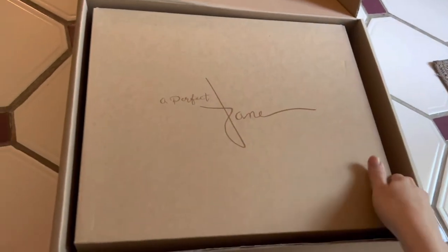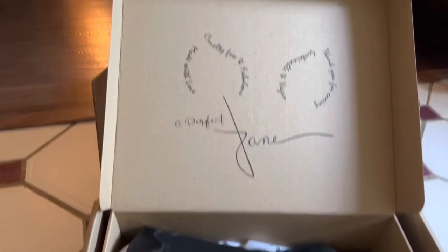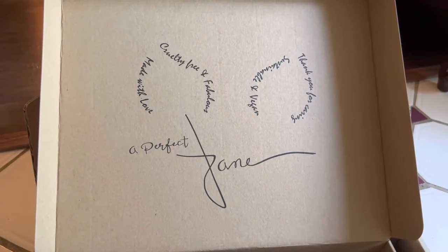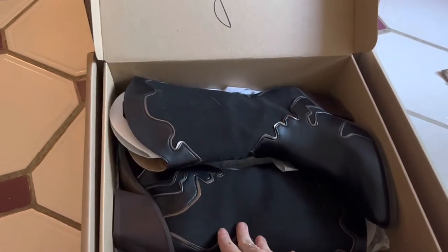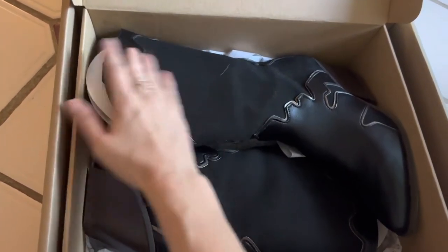Here's the box with the boots. It says 'cruelty-free and fabulous, made with love, sustainable and vegan — thank you for caring.' I had previously taken them out so they were packaged a little better, but I put them back so you could see how they came.